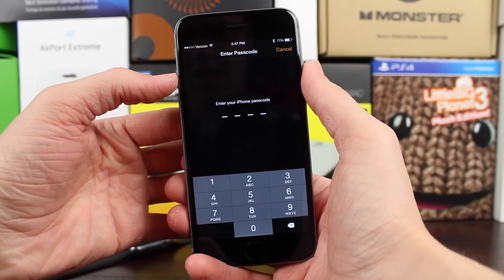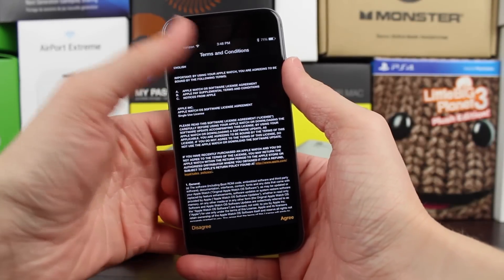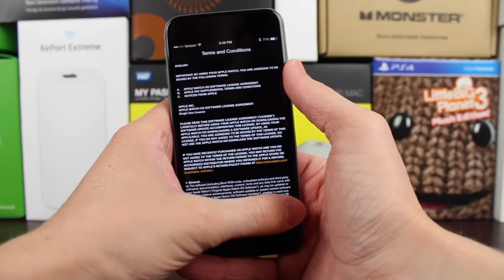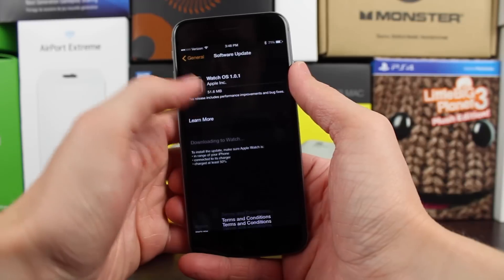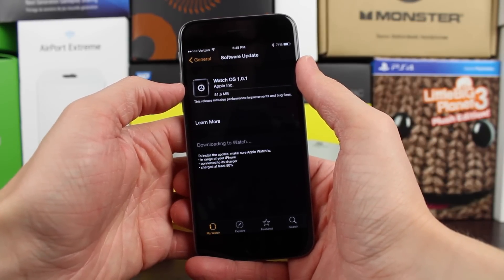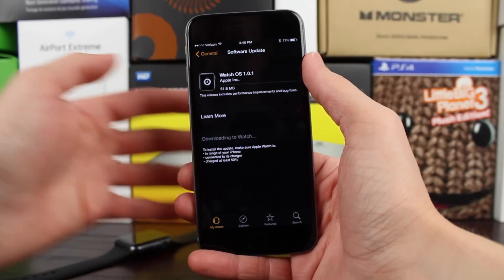You want to make sure you tap on that, and then it's actually going to ask you to enter the passcode of your iPhone — I assume only if you have that enabled. After you've done that, go ahead and click Agree in the bottom right-hand corner to accept Apple's terms and conditions. As soon as you've done that, the update for your Apple Watch will immediately start downloading.